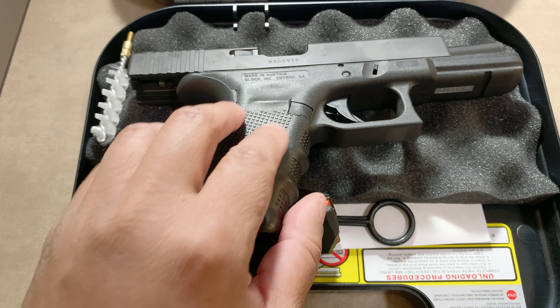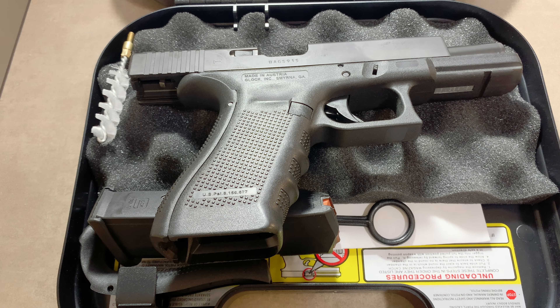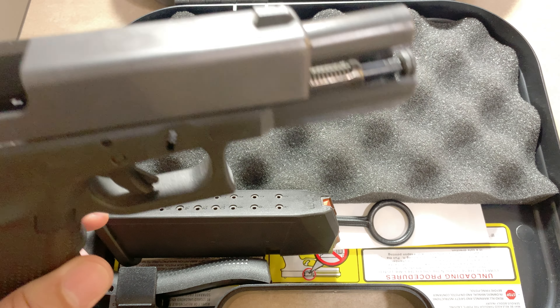I'll look for some spring kits. I want to keep the same trigger — I just want to upgrade the springs that attach to it. I don't know if they have a flat face, but anyway, like I said, I want to keep it sleeper. As long as the springs and the trigger pull are really nice, that's what I'm more concerned about.